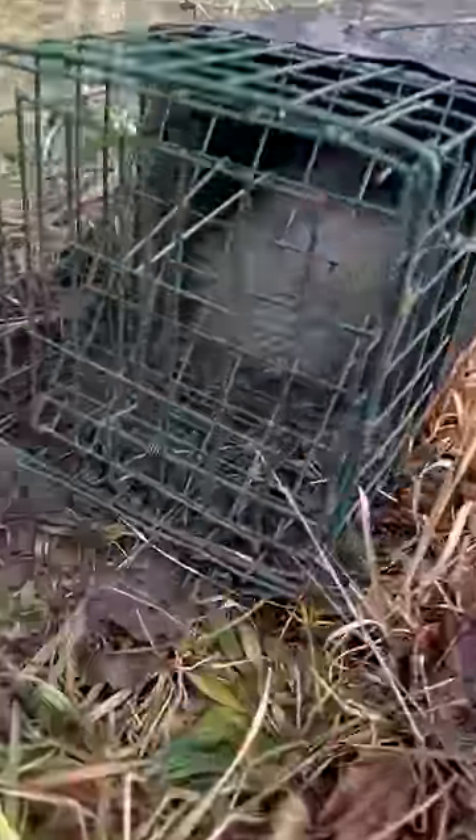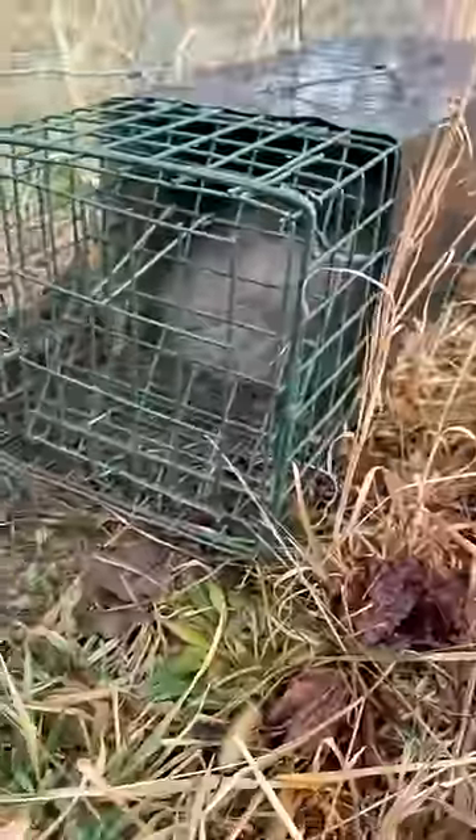Dadgum sucker, I don't even think we got a rabbit. I think it's another possum — big old possum. If you have any tips, comment below for trapping rabbits, because I don't know, I'm trying to trap some but I'm just not doing any good at it.